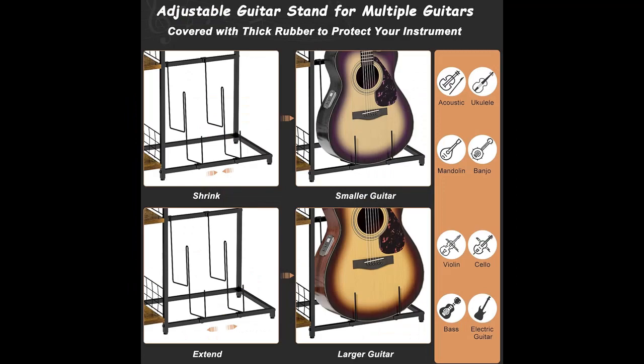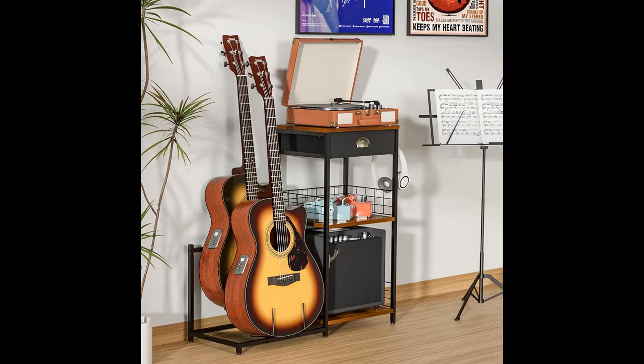Ideal Gift for Guitar Lovers. The electric guitar display rack is an ideal gift for guitar lovers. It's easy to assemble following the included instructions.